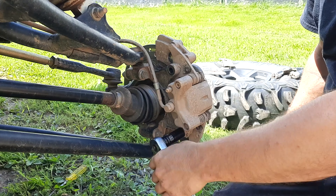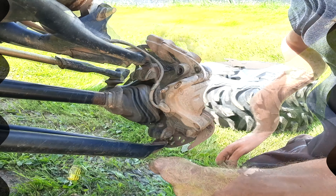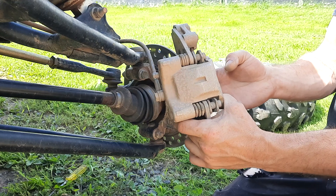Backing off that adjustment screw will allow you to separate and remove the pads from the caliper itself.